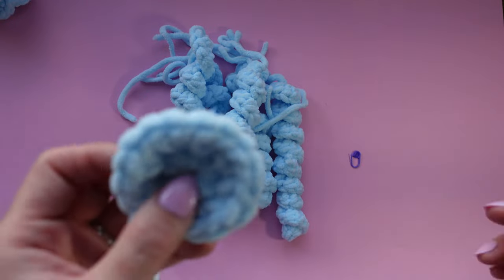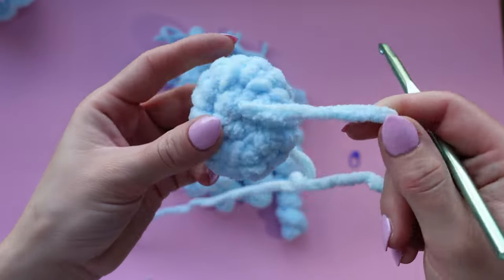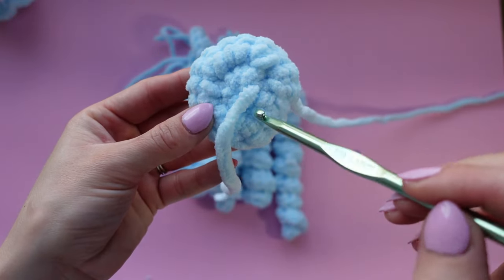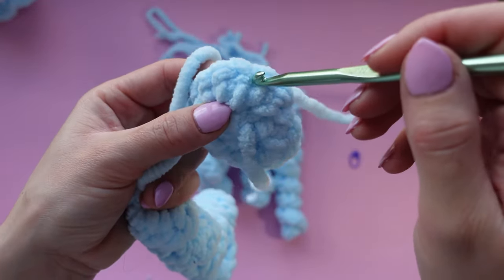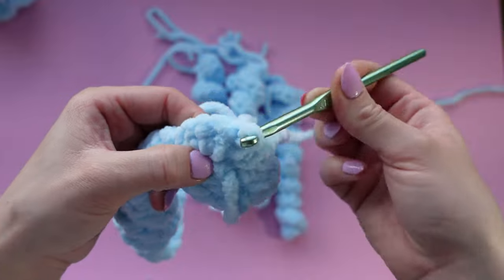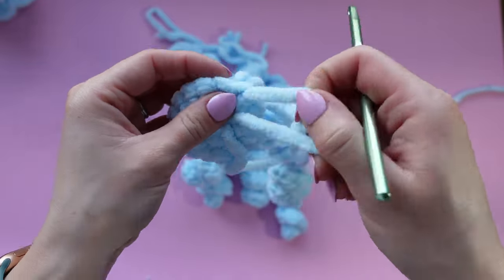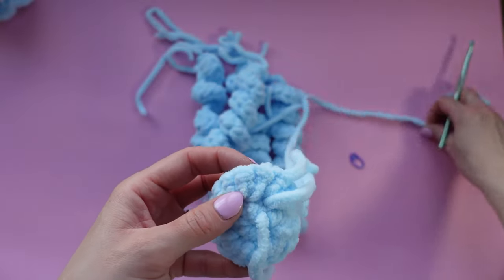Just like that, we are done with all the tentacles. Take the bottom of your head piece and make sure the tail is pulled tight, but definitely don't pull it too tight — you don't want to break it at this point. All we're going to be doing is taking the tentacles and poking the ends through the center piece. Pick up a tentacle, stick your hook through any of the holes in the bottom of the head piece, and pull one tentacle end through, then pull the other through a different hole.